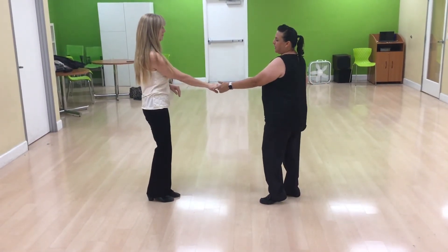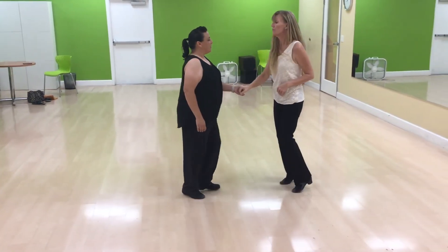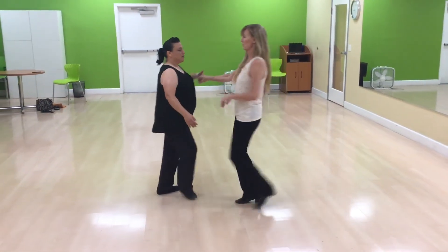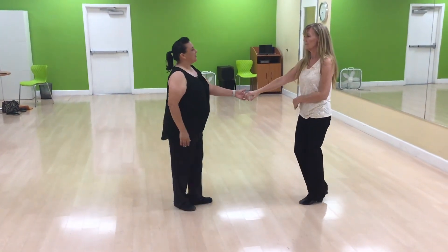We go into our left side pass. 1, 2, 3, and 4, 5, and 6. Now we're going to do our half whip and throw out. 1, 2, 3, and 4, 5, 6, 7, and 8.